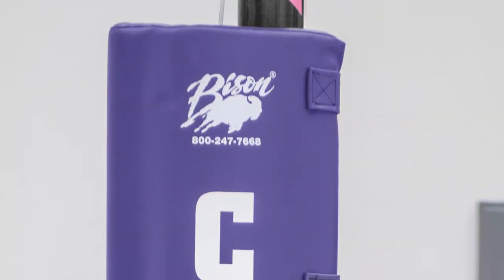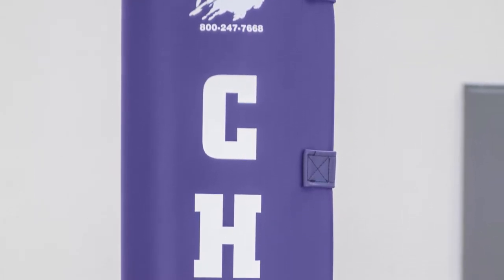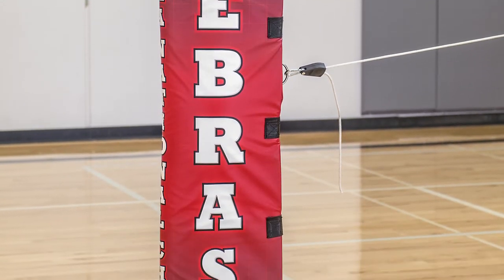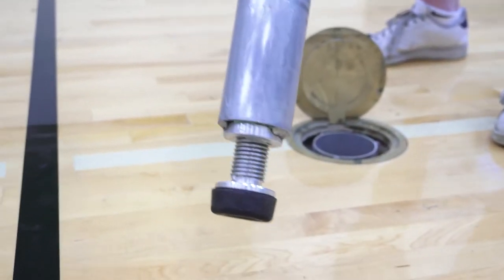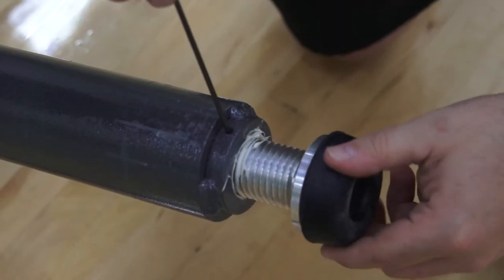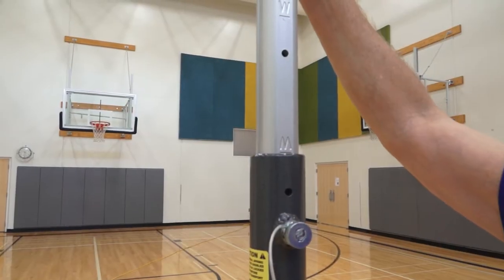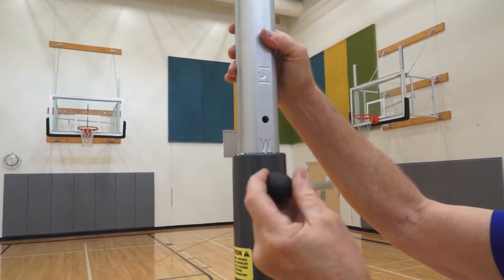Bison upright padding not only meets all NCAA and National High School standards, it also includes free lettering with all complete systems and free graphic padding on select systems. Most Bison systems include floor-friendly and adjustable bottom foot pads, not only to protect the floor, but also to fine-tune net height at initial setup, as all floor sockets are not the exact same depth. Permanently engraved height indicator marks make net height adjustments quick and easy.